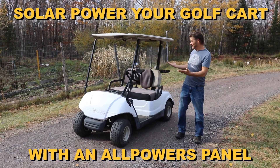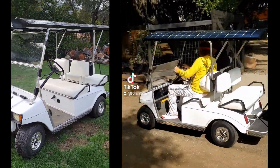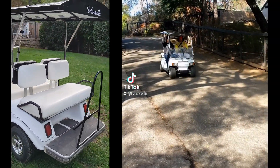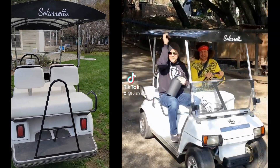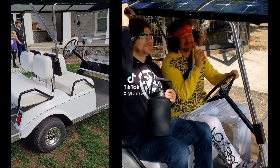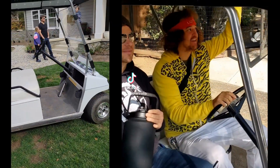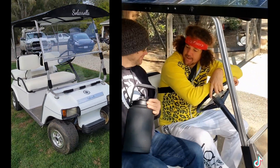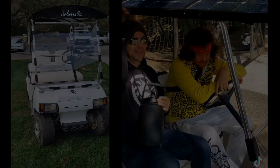Ladies and gentlemen, the golf cart. The golf cart has provided so many people with a smaller version of an electric vehicle, giving people the opportunity to experiment with electric vehicles in a smaller, cheaper, and more manageable setting. And this is really how Solarola started — we started with a golf cart.